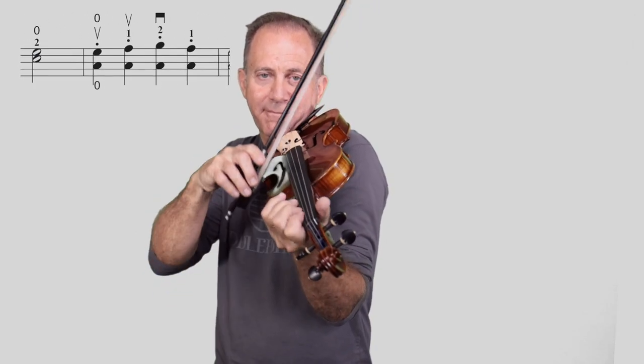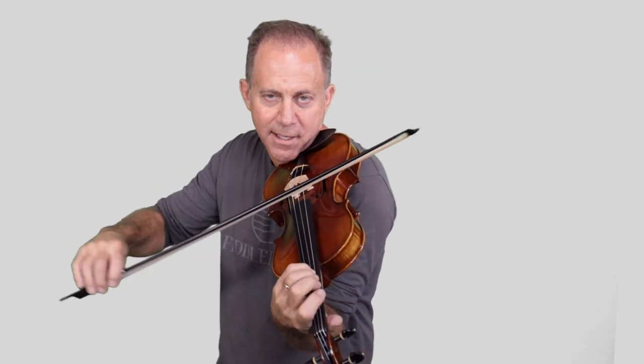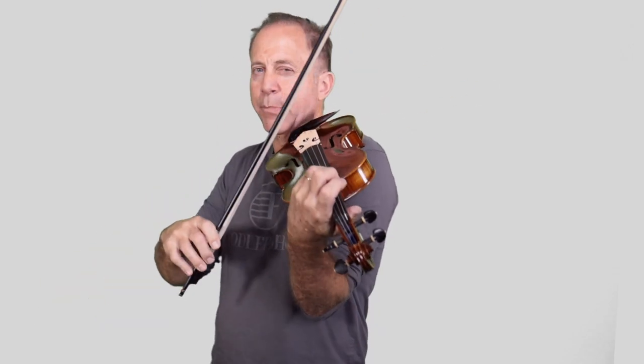Going back to the first part, we're going to do the same thing we just did, but we're going to let the A string resonate at the same time. At the end I play a little off, or off and on, so that people can hear the dissonance between the two notes.